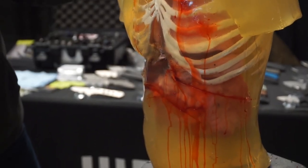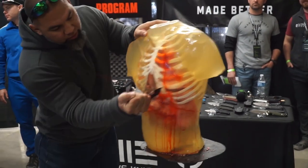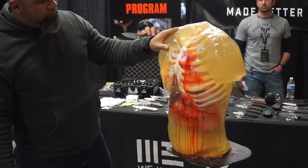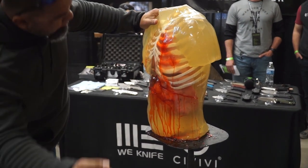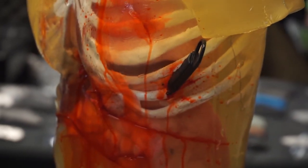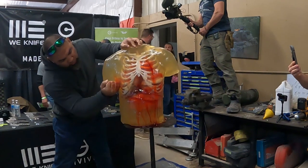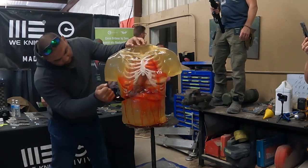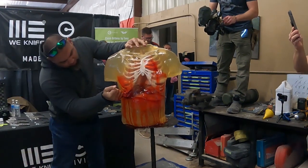You can see that with just a basic knife like this, you can actually break bone with it — the ribs and everything. It's not too hard to stab it and break right through the bone. There's the lung shot right there. Once you hit it, pull it back out — you just punctured the lung so he's not going to be able to breathe, he's pretty much done. I broke the rib. With the serrations, it goes right through it.